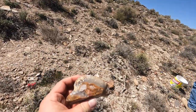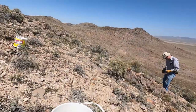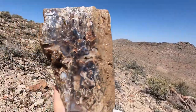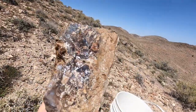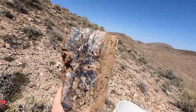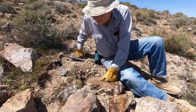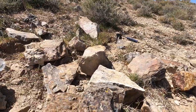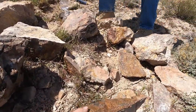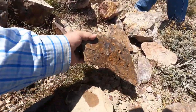Yeah, this is definitely the best spot we've been at all day. Definitely. Look at what I just found — look at that thing. It's heavy but beautiful. Looks like we hit a really good spot. Right here we've got a bunch of agate coming out and it all seems to be good quality.